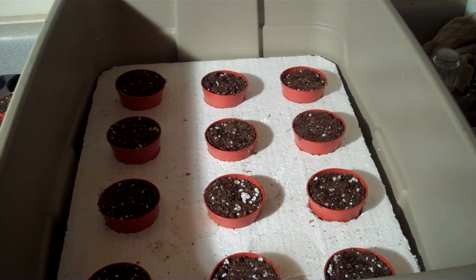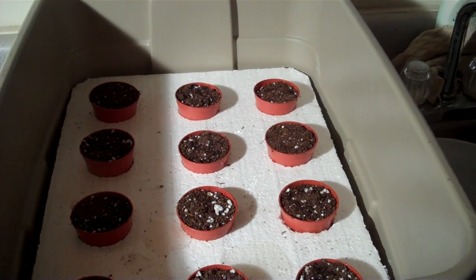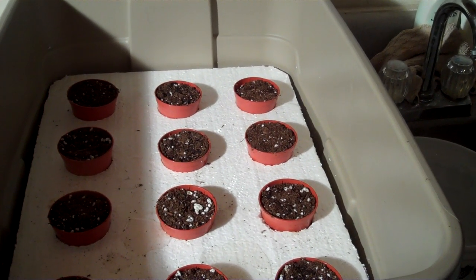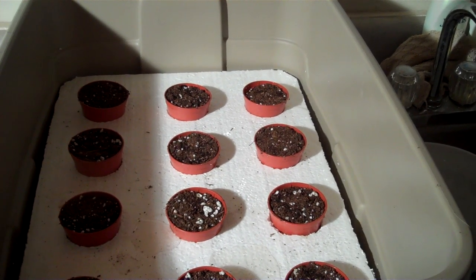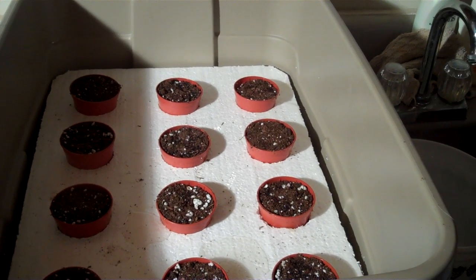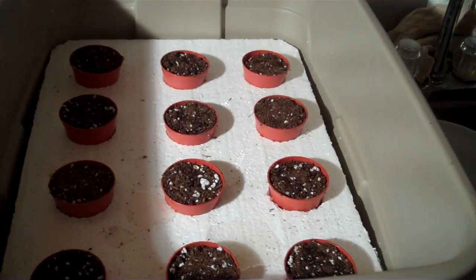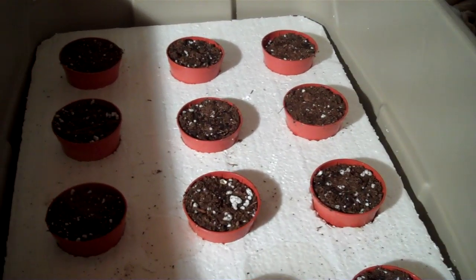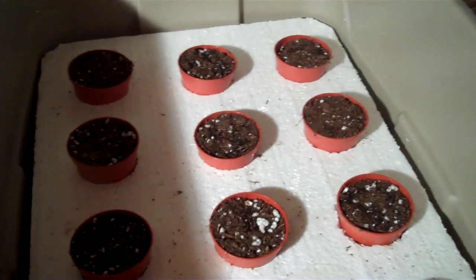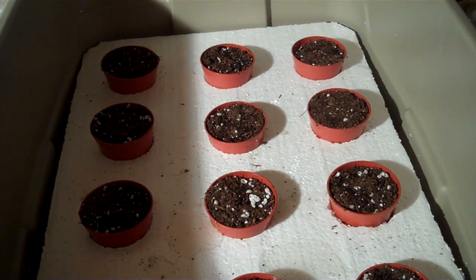This is how we germinate seeds for a number of vegetables and so forth that we grow here in our cold frames and for our own use. We also do this for rare strawberry varieties where we have just a few seeds, or where we're doing some breeding work with a limited number of precious seeds. You can see the moisture is starting to come through — this particular one is already showing moisture up to the top. Okay, that concludes this segment.